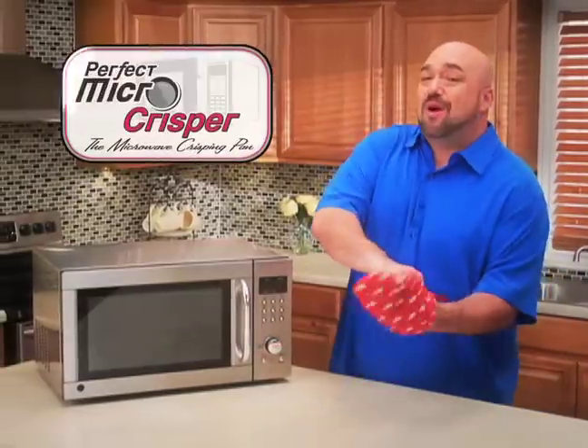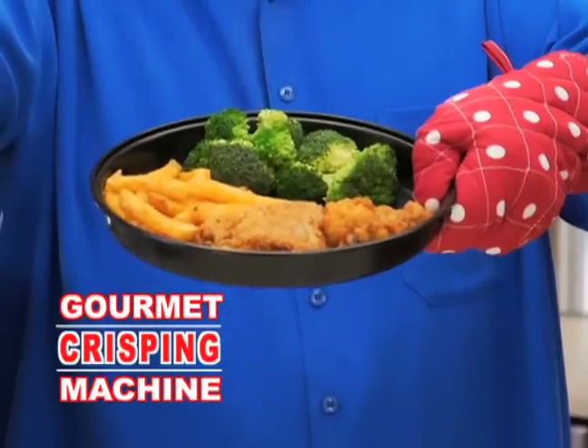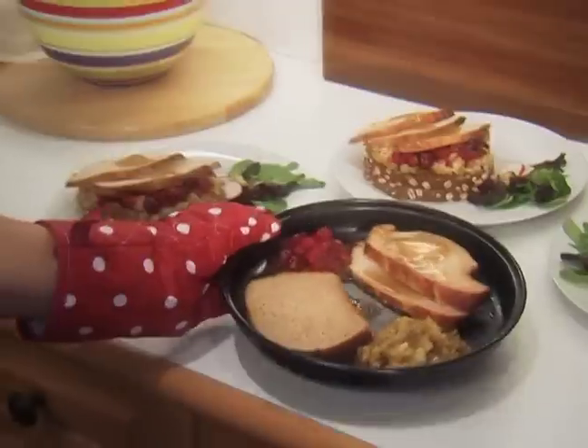Hi, Mark Gill here for the Perfect Micro Crisper, the amazing crisping pan that transforms your microwave into a gourmet crisping machine. No more soggy and tough. With the Perfect Micro Crisper, you can perfectly cook and reheat all your favorite stuff right in your microwave.